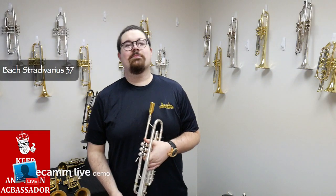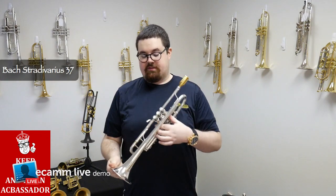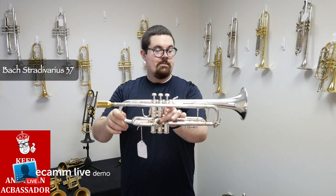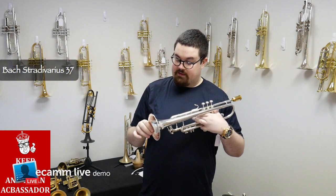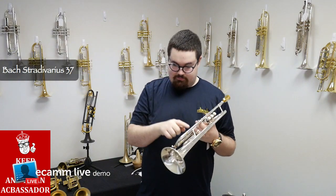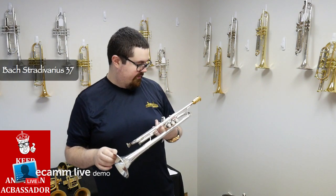Hey everybody, Kyle here from Austin Custom Brass with another great horn for you guys. This is a pre-owned Bach Stradivarius 37 Bell in silver plate. This horn is in very good condition, has some scratching on the bell — someone maybe took pliers to it at one time in its life.